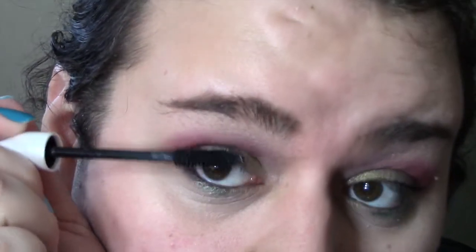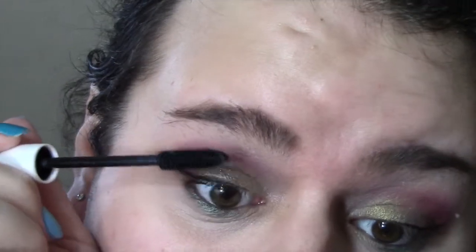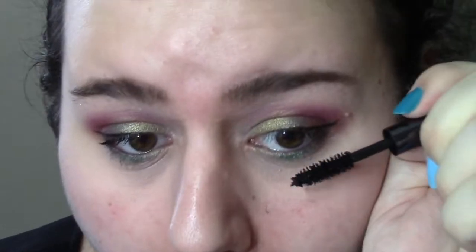Now I'm taking mascara — Mally Volumizing Mascara. This is an okay mascara; I liked it better at first, it seems like it's thinned out in consistency a little bit. But it's decent. Now I'm taking a little bit of the Urban Decay Perversion Mascara and just putting a little something on my bottom lashes. I also added Eldorado liner on the inner corner of my eye — that's the gold you see there.